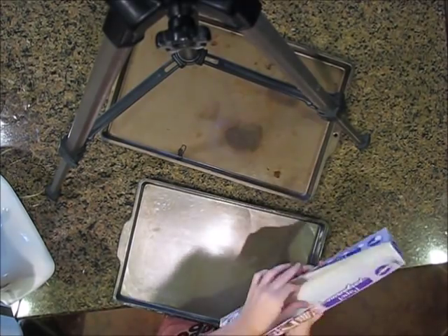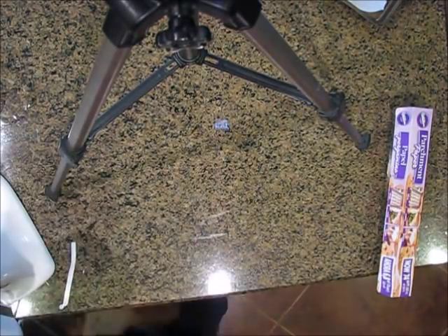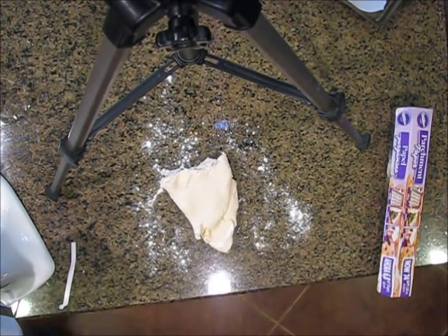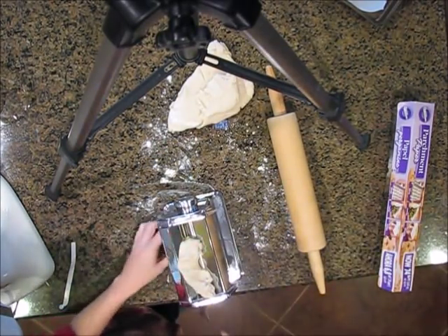I thought I was going to make a whole lot of ornaments — these aren't my good cookie sheets, I didn't know. So I put some flour out, worked with the dough, and now I'm going to try the pasta maker to see if I can get some nice even strips.